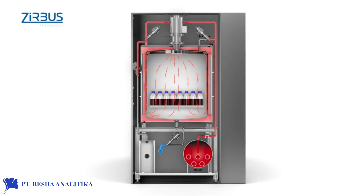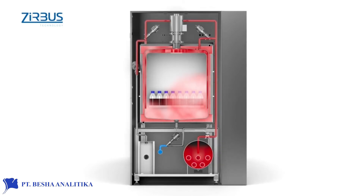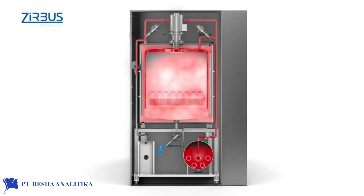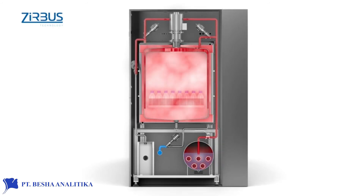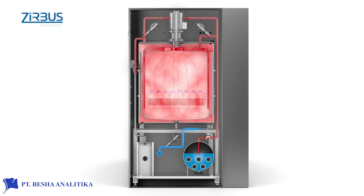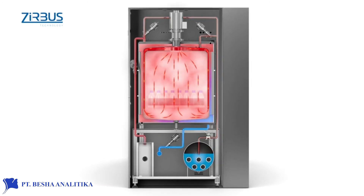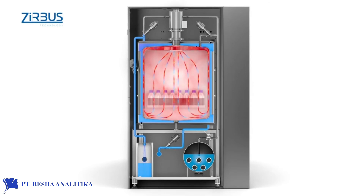In step two, steam is fed directly into the chamber to bring both the chamber and the sample up to the sterilization temperature. Step three is the rapid recooling stage, in which cooling water flowing through the outer mantle quickly dissipates the heat with the help of a recirculating fan. This provides a fast, easy method of sterilizing even large volumes of liquid.